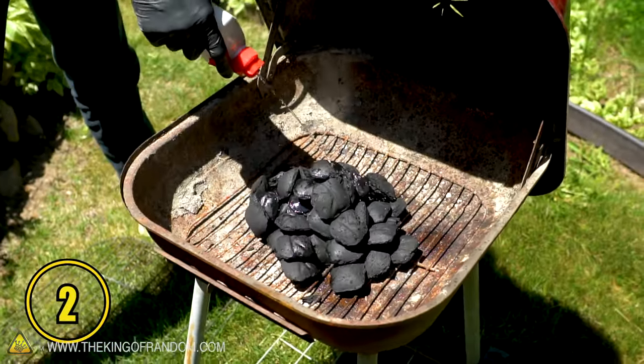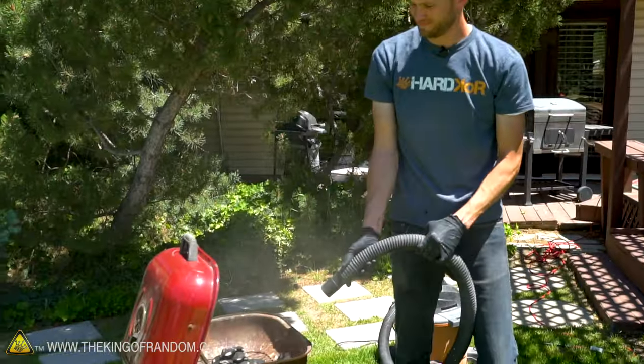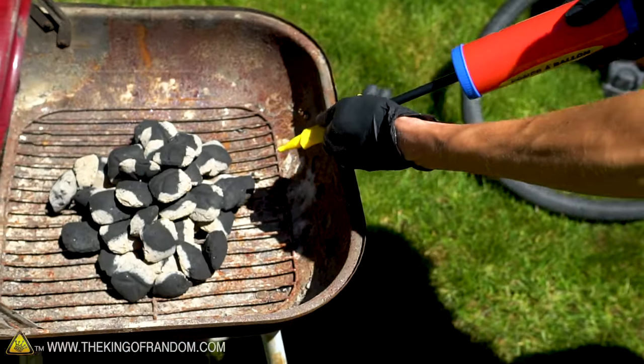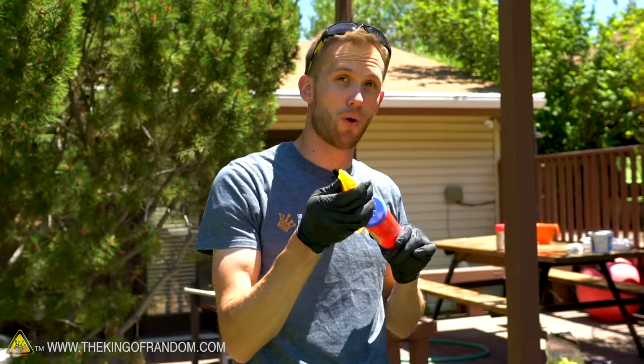You've used plenty of lighter fluid, but your barbecue charcoal is still taking too long to light. Shorten your prep time by using the blower function on a shop vac, a hair dryer, or, if you don't have electricity, a simple balloon pump. These balloon pumps are great because they work as a bellows that pushes air out on both the pull and the push.